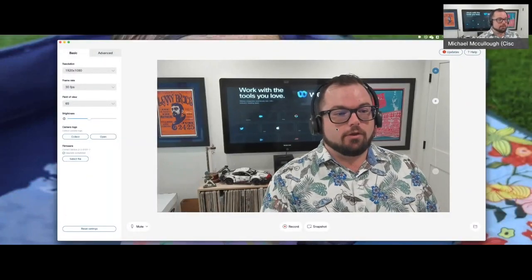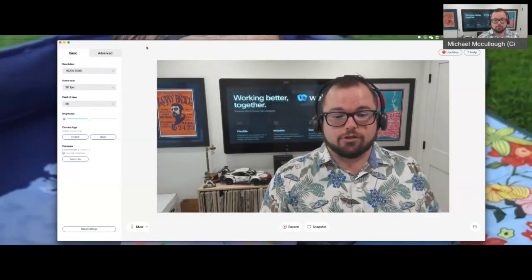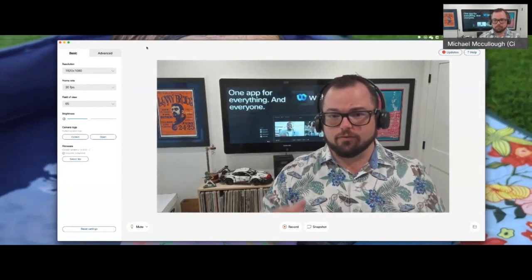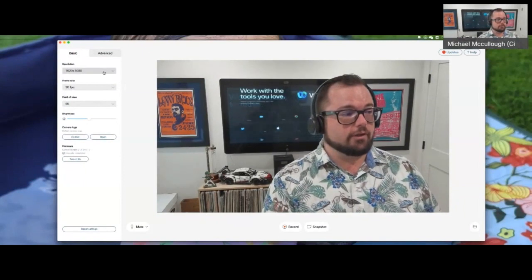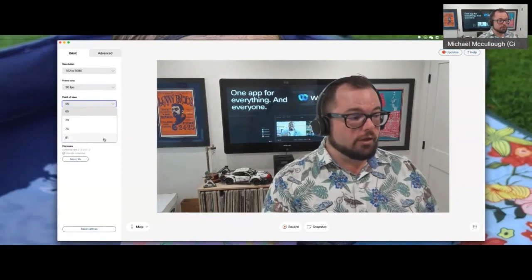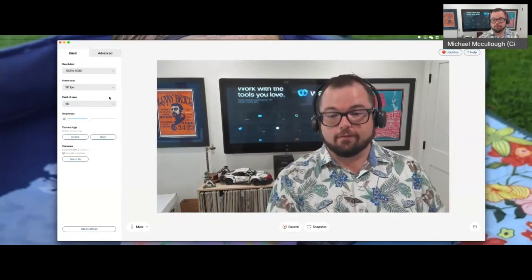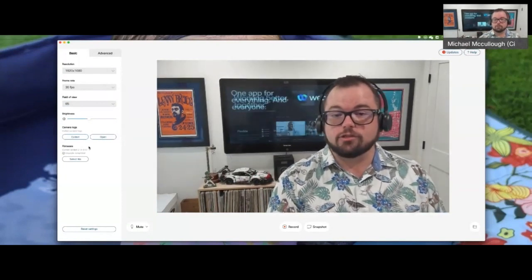Here's the application — this is the WebEx desk camera app. This is what comes on the back end and allows you to adjust some of the settings. If you've got a very particular environment, maybe you're doing videos, and you want to make sure that your contrast is right, or you're in a really dark spot — people are working from all over the place now. You have a lot of features you can adjust: resolution, frame rates, and even the field of view — pan out, pan in. You can adjust brightness and even collect camera logs if there happen to be some issues going on.